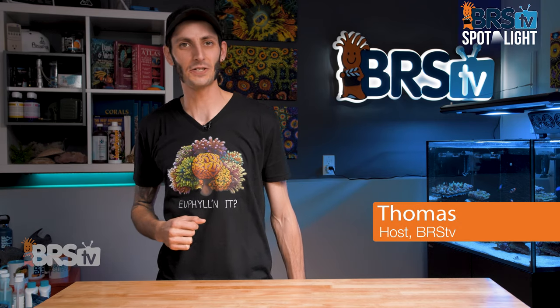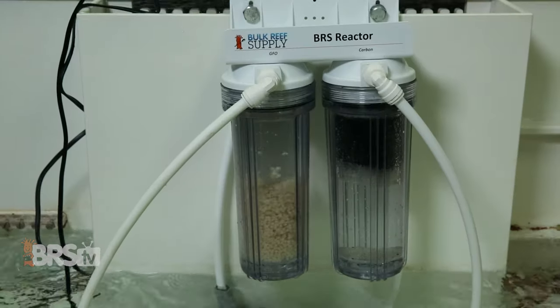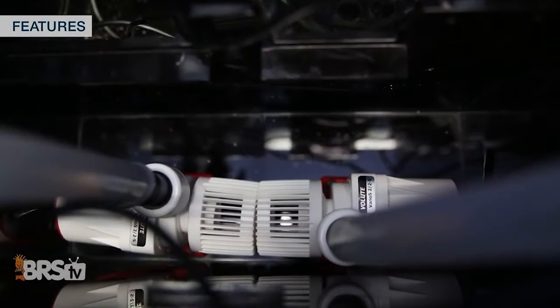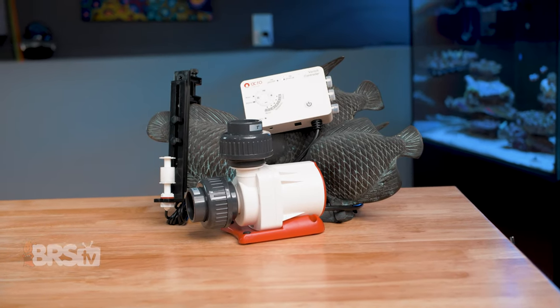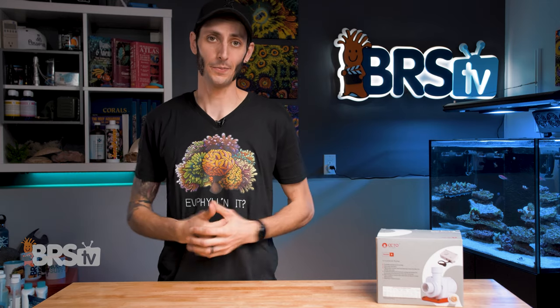Hey, it's Thomas here. And today we're going to be checking out Octo's Varios DC pumps. Whether you're looking for a small DC utility pump with controllable flow for a reactor or a return pump for your larger reef tank, these Octo pumps should be high on your list. They are really affordable and pack in a lot of fantastic features — one of which I haven't seen on any other utility pump.